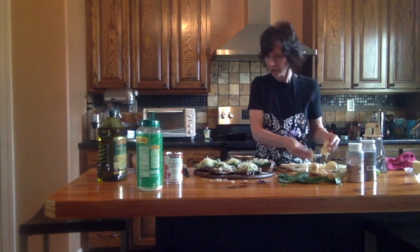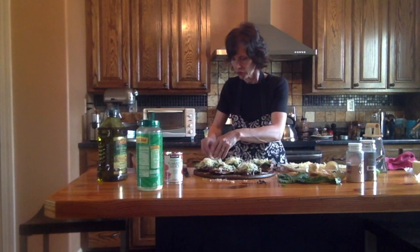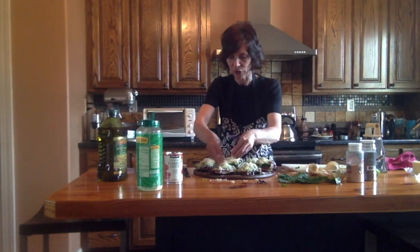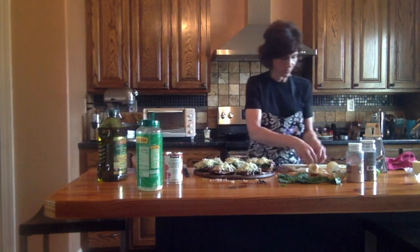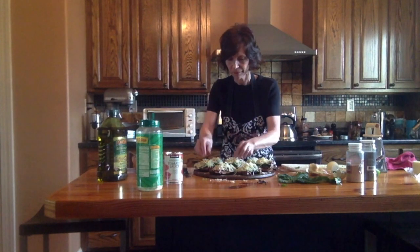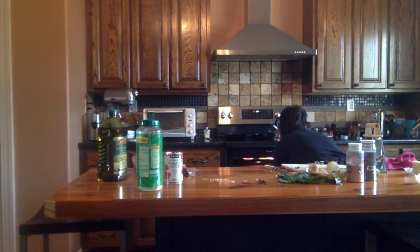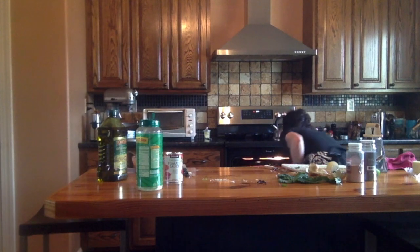You could do these on the grill — wouldn't that be fun in the summertime? It's getting close to summertime, and then you wouldn't have to heat up your kitchen. We are almost ready to put these things in the oven. We're going to stick them in on the middle rack with the broiler on. The recipe said middle rack with the broiler on — interesting. I'm going to leave the oven door partially open because I have the broiler on high. Set the buzzer for eight minutes and we'll see what happens.